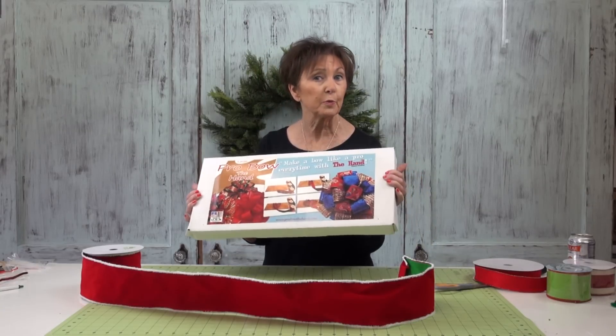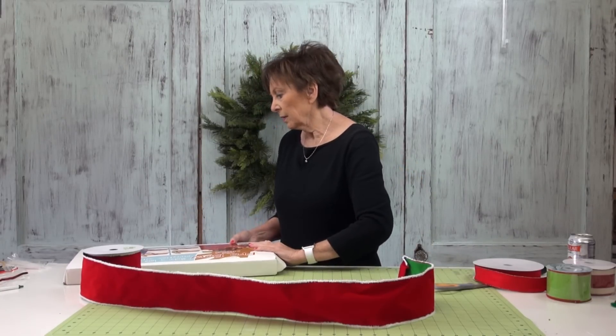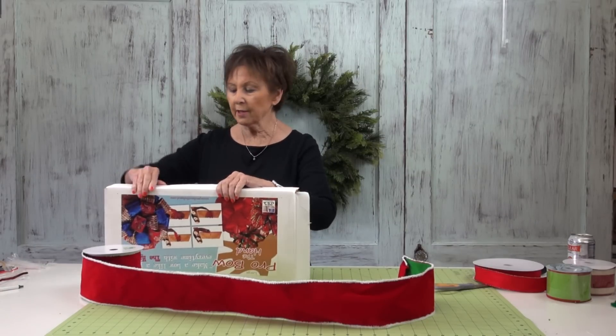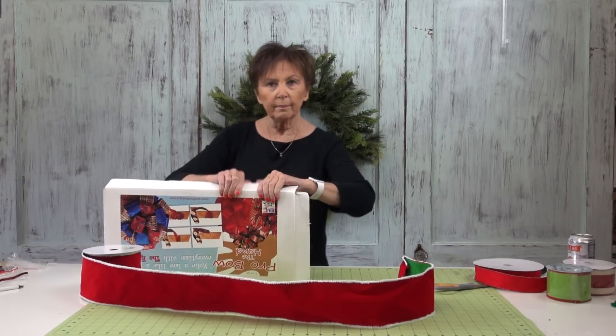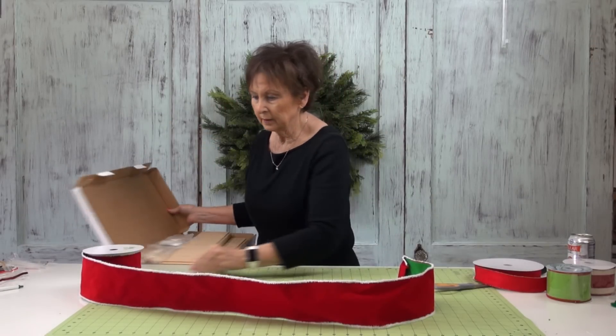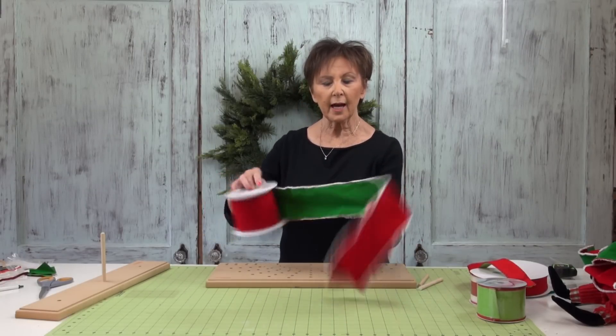To make my bow, I'm going to use the large pro bow. We sell these on the website — I'll give you the link at the top. This is a beautiful red velvet, emerald green on the other side.